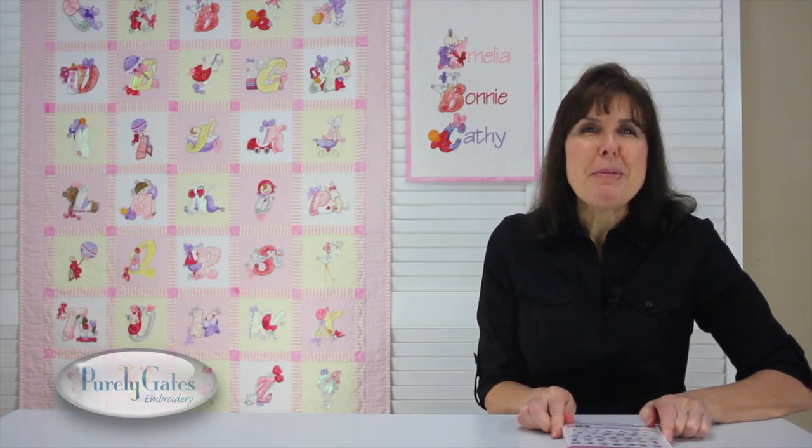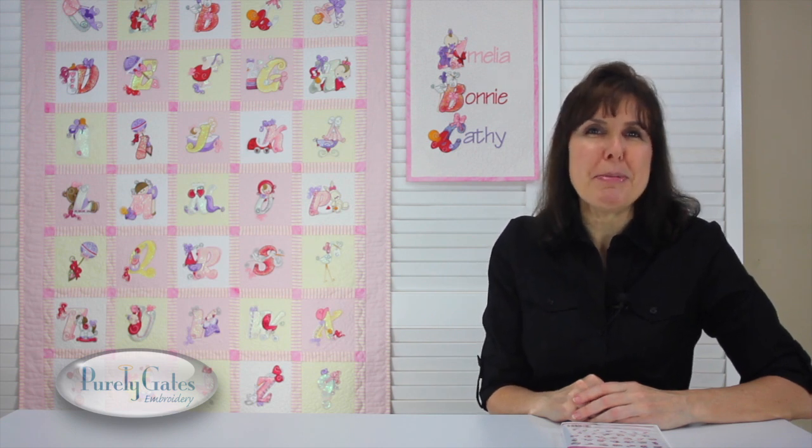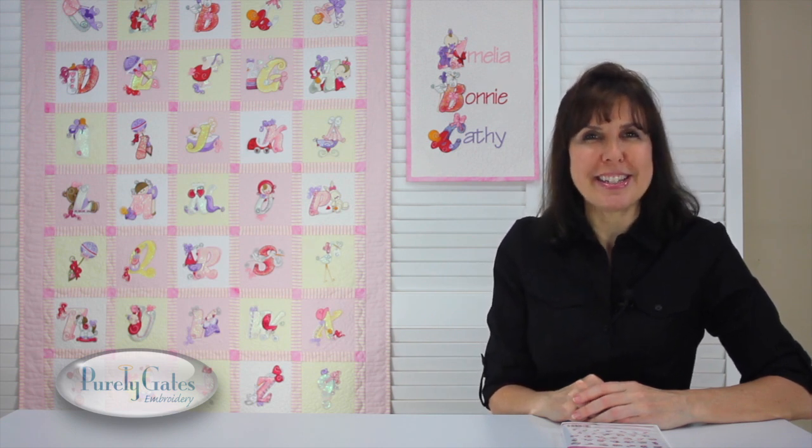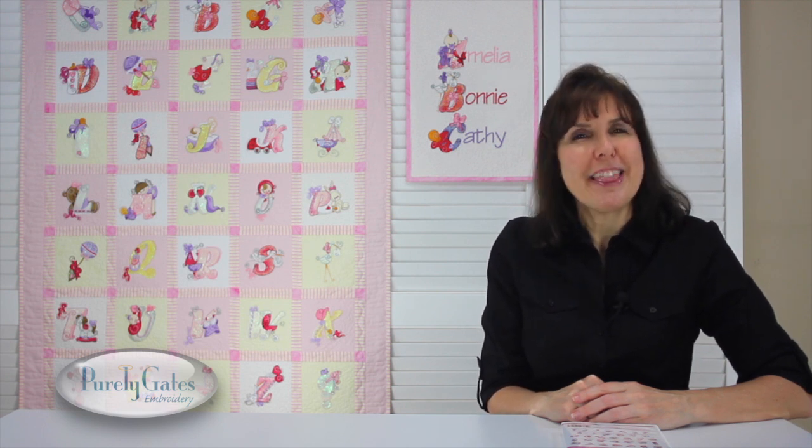Mylar Swirly Baby Girl Alphabet is just what you should be expecting for adorable baby girl decorative letters and designs. See the collection and samples on our website and get yours at a Purely Gates Embroidery store. Thanks for watching.